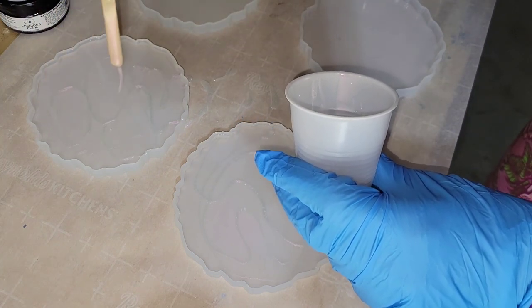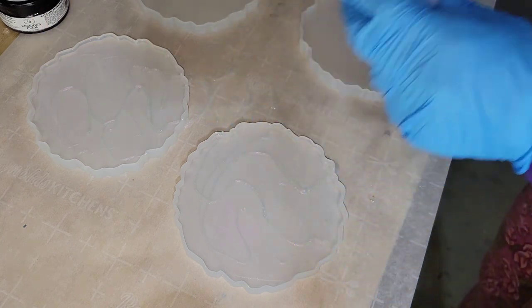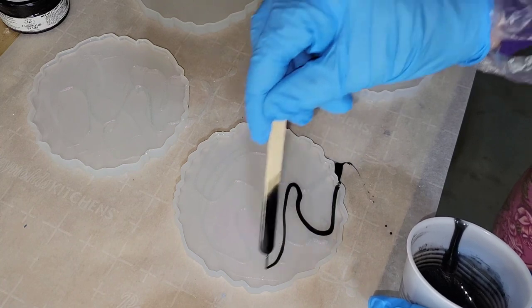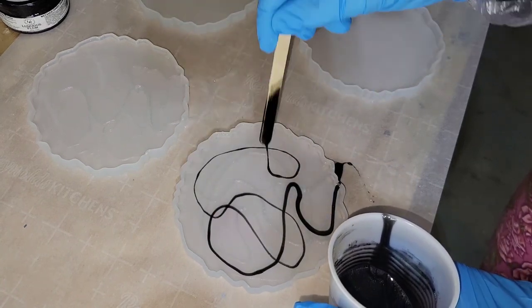Today I'm using the Platinum 360 resin from Laura's Art Corner. It sets up in about 20 minutes after you mix it, so if you use this resin, you want to mix it and start pouring right away.